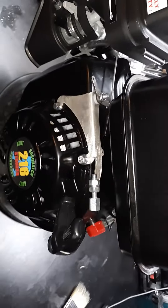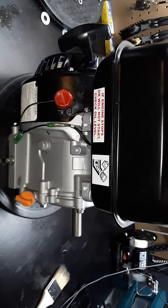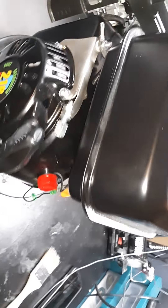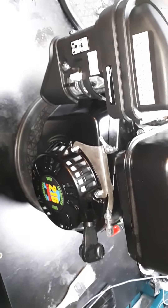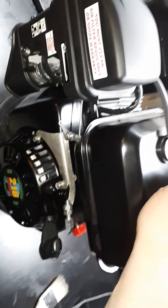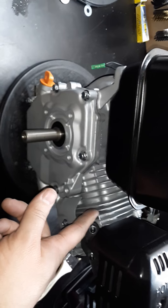This was a Predator 212, and it is currently 216cc's because it's got a 56mm stroke crank. The stock is 55mm, so it's 40 thousandths longer. Usually you go like 20 thousandths longer to get it flat up to the top of the cylinder head.